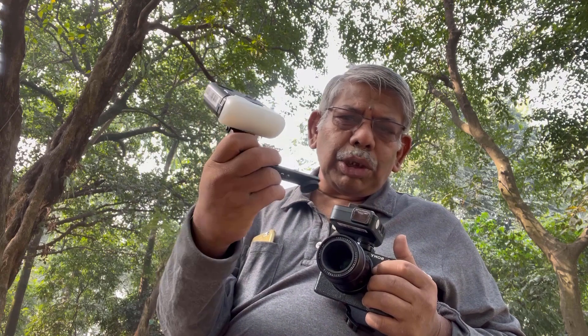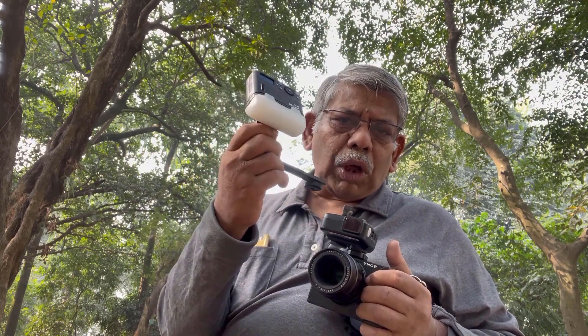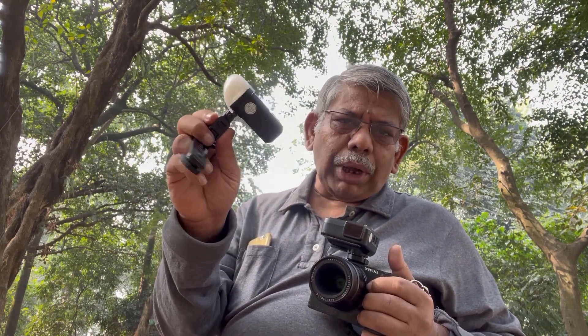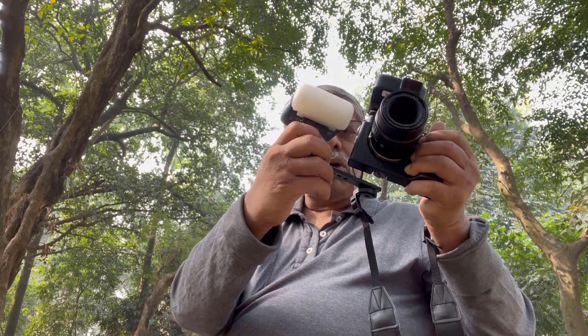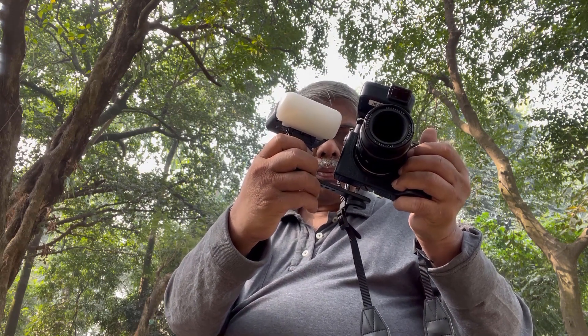I've used this lens a couple of times before but never done serious macro photography. But today I'll be doing a photoshoot with this very affordable macro lens. I'll also be using a different flash setup — this very small tiny Godox MF12 macro flash, one single unit attached to the side of the camera.